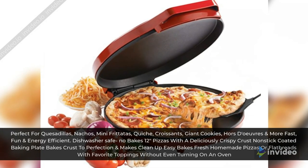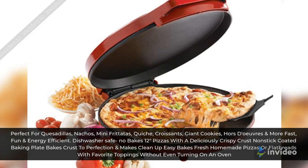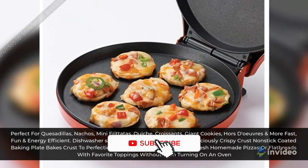Perfect for quesadillas, nachos, mini frittatas, quiche, croissants, giant cookies, hors d'oeuvres and more — fast, fun, and energy efficient.